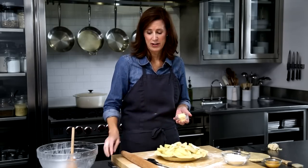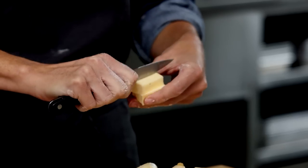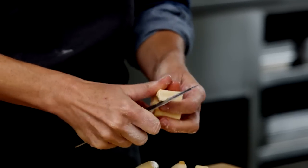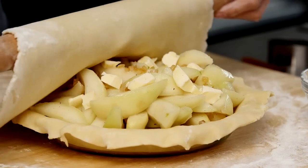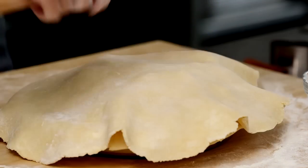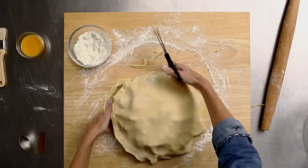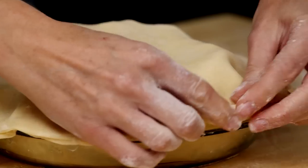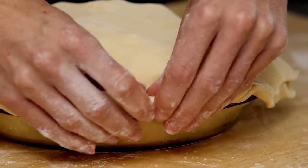Two tablespoons of butter over the top — this is just going to add some richness to that pear filling. Then I'll do my top crust, rolling it right over the top, and then scissors again. Now I'll turn the top crust over the bottom crust; this will create a nice seal.